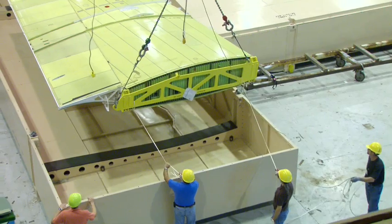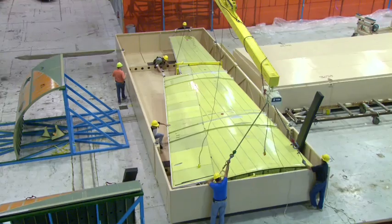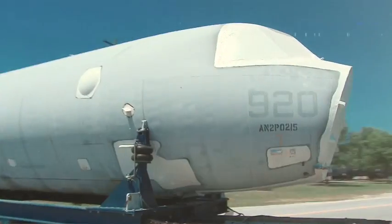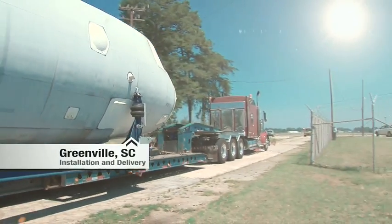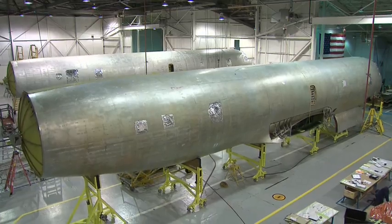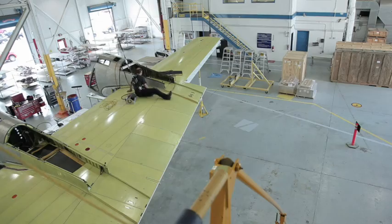Re-winging an aircraft can save a customer tens of millions of dollars over purchasing a new aircraft. Desert to delivery — I've always worked on aircraft that flew over the fence, not one that drove through the fence.